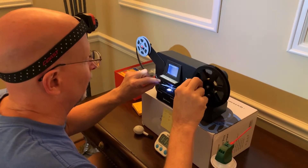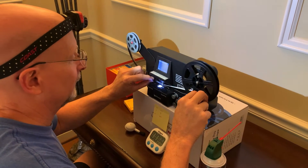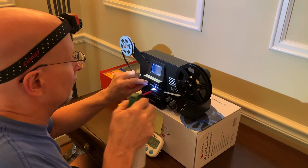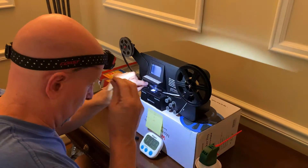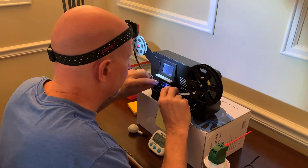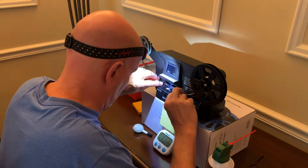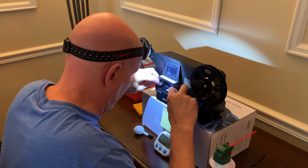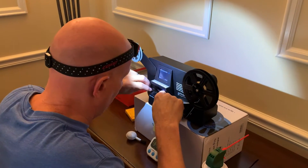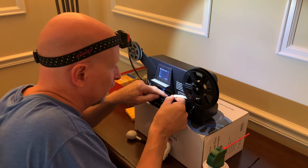What I do is I gotta get the film right to here. And then, take the glasses off because I can't see that close. And then, I gotta get it fed in there. I'm glad you know how to do this. I just read the instructions.